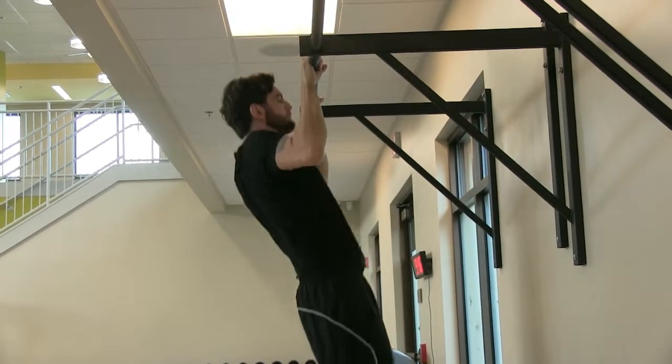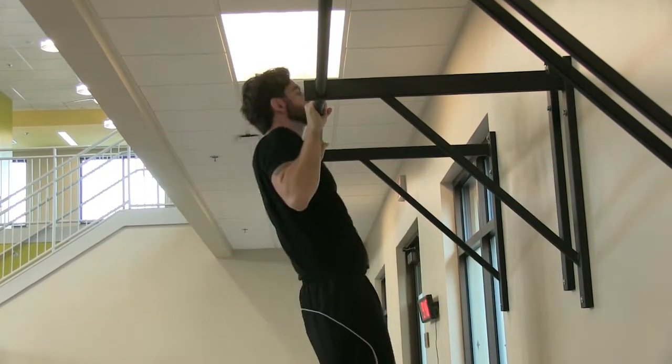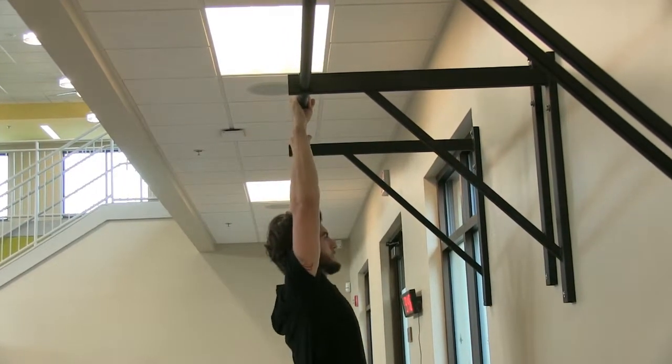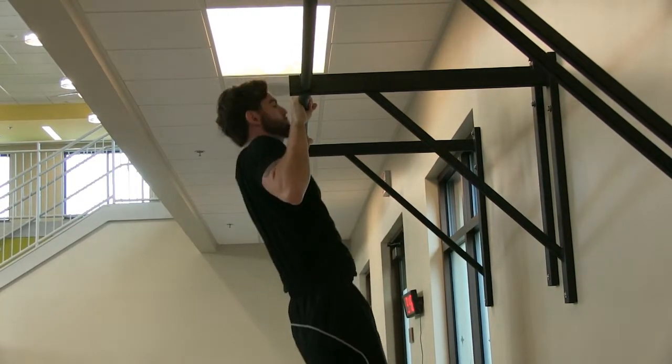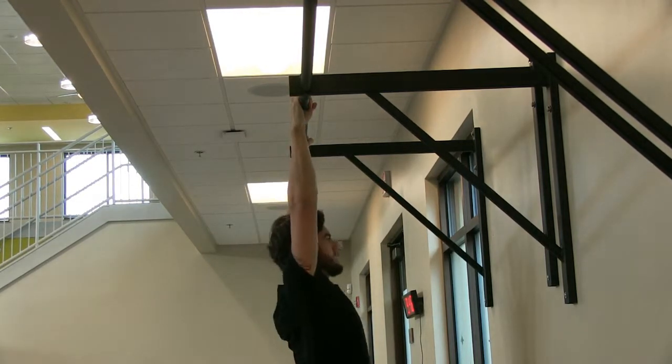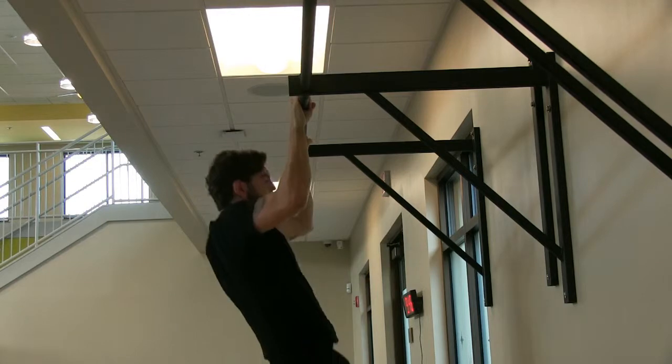Position your grip just outside of your shoulders. Pull your body up to the bar, allowing your chin to reach over. Return to a dead-hang position in between each rep before completing your next repetition.